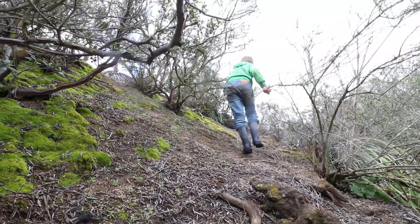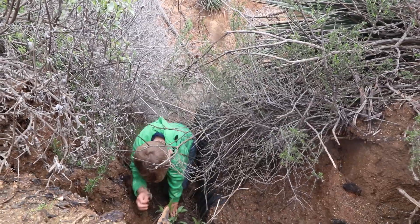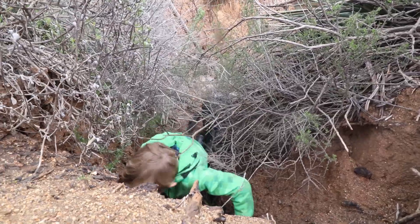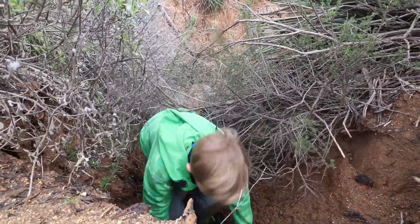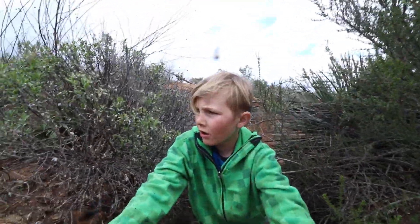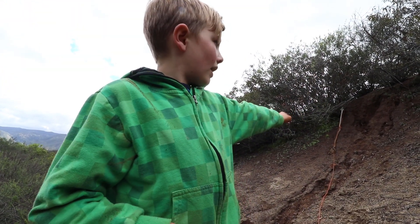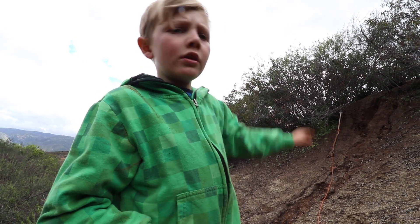We're going to head up into the fort and I will show you around. It's a bit eroded at the top, but we can get in. Let's go check my fort out.